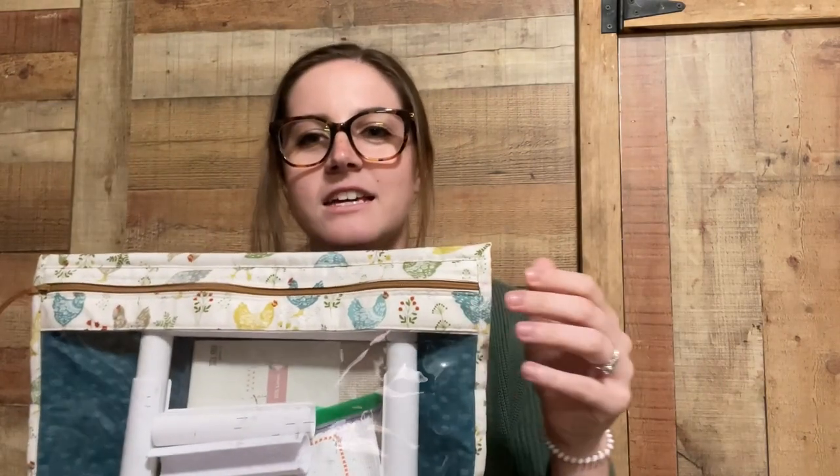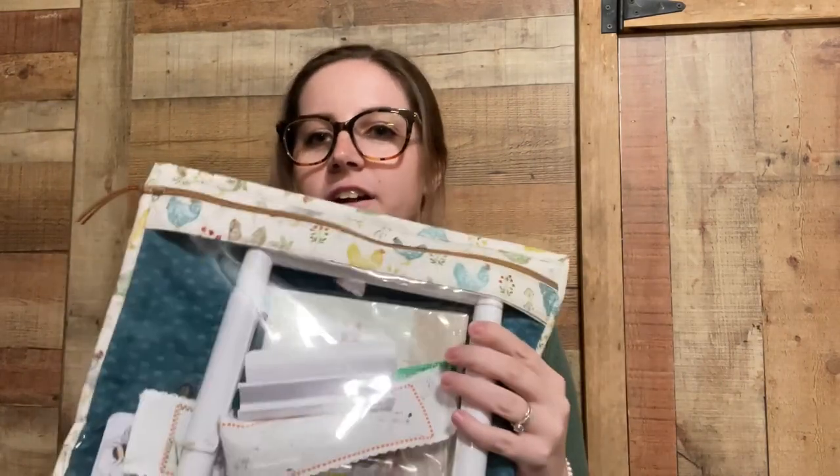For my next one, I have two projects in the same bag. Our house is pretty small, so I need to try to save room whenever I can. This project bag came from the same place as the last one — it's linked in the description. I have two projects in here, so I'll show both of them to you now. One I've already started, and the other is just kitted up and ready to go.